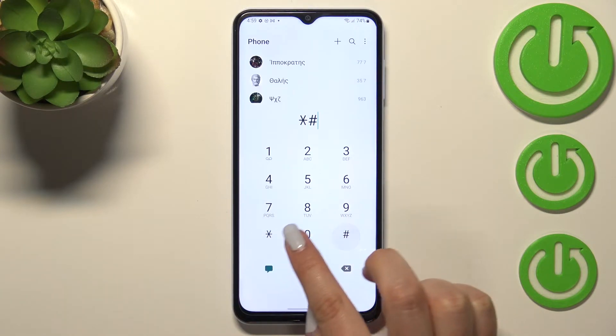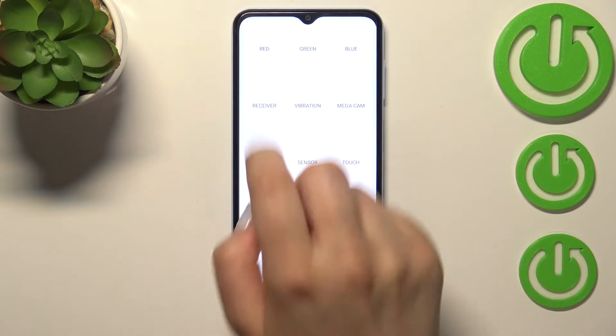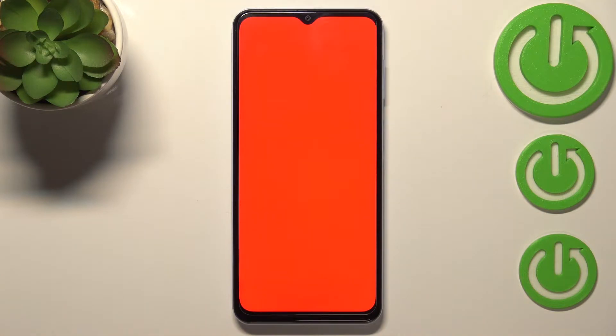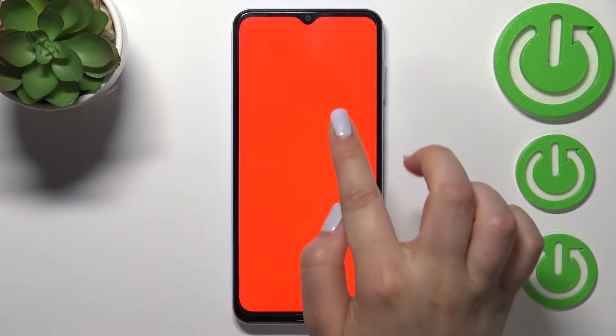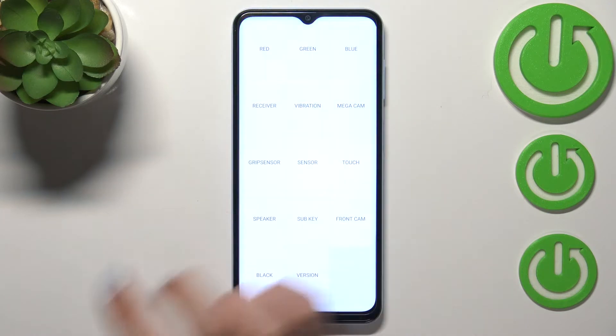The code is asterisk pound 0 asterisk pound, and as you can see, thanks to this code we can enter the testing mode. Here we can check all of the components of our device. For example, we can check the screen by tapping on red, and we can check if the screen is working perfectly fine — if you cannot find any missing spots like white dots or something like that, then everything is okay. The same situation with the blue and the green.